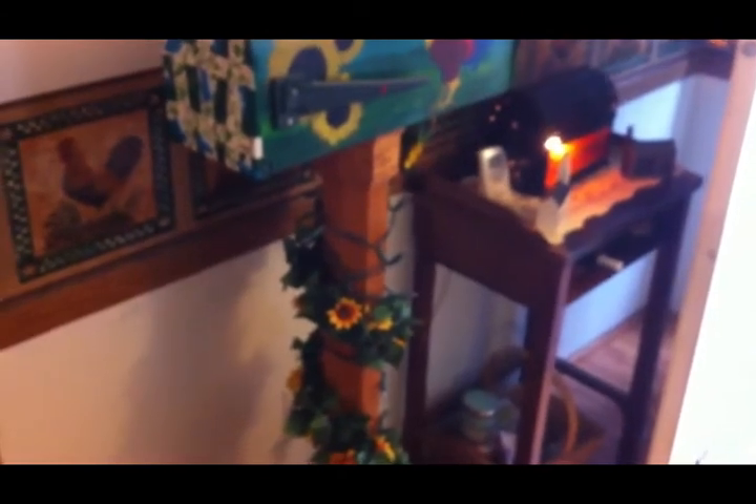I have this decorative mailbox that's in my house, and my niece painted the top, and my brother made the stand. I always put flowers, like a garland, up around it, and then Christmas lights. Well, the Christmas lights burned out and I don't have another set.